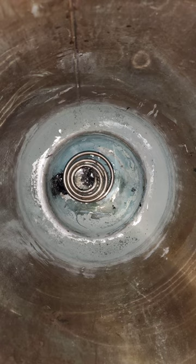As you can see, the steam is coming out.